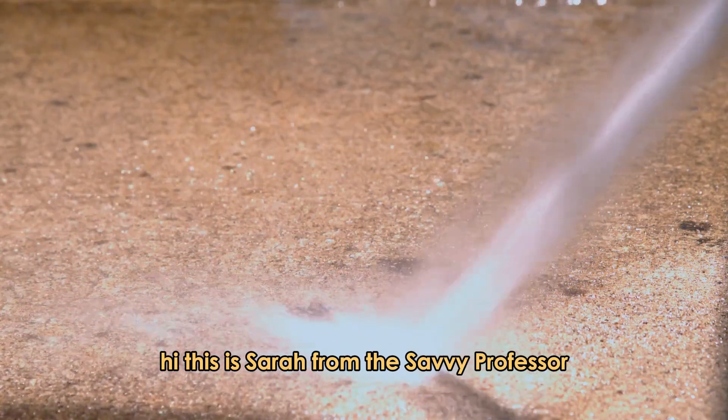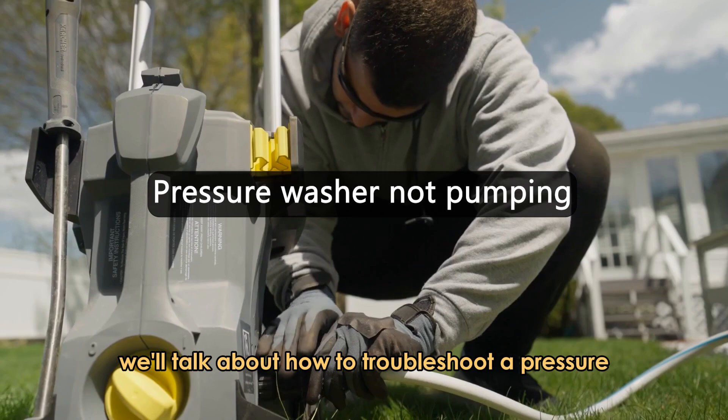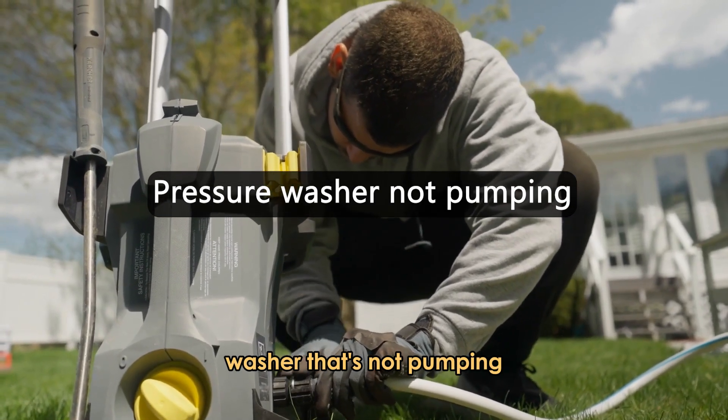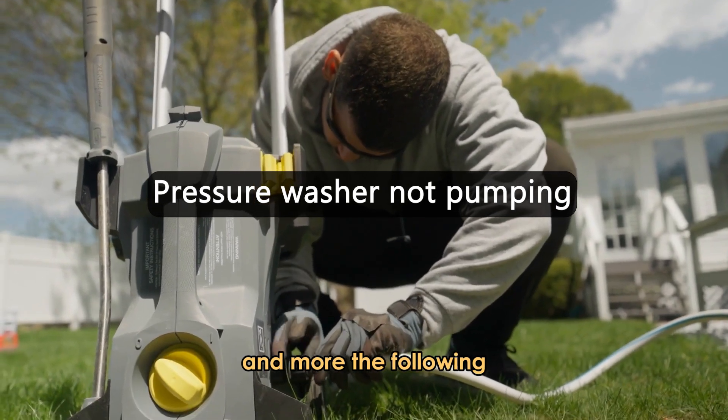Hi, this is Sarah from The Savvy Professor, and in today's video, we'll talk about how to troubleshoot a pressure washer that's not pumping. Watch the video until the end to learn how to do this and more.